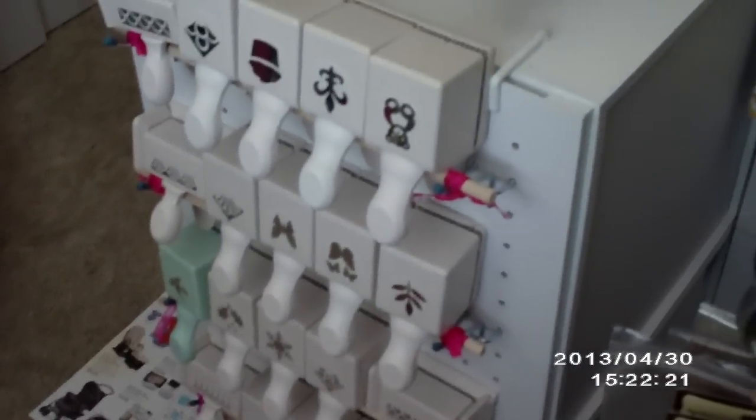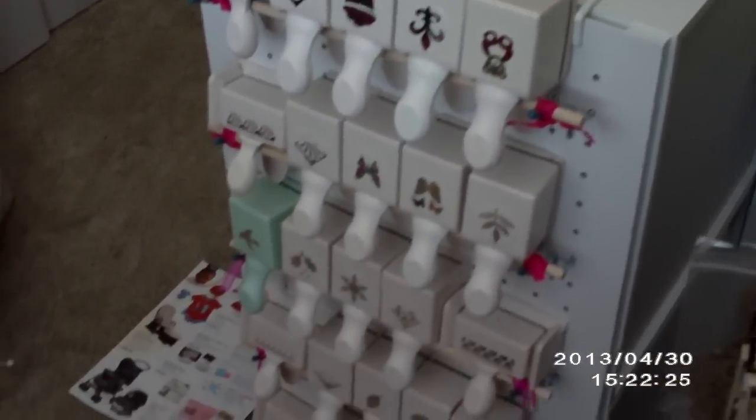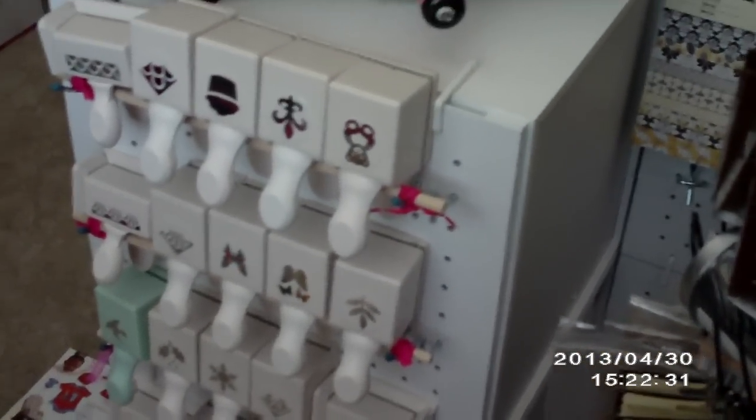Hello everybody! I want to do this video for Enchanted Stuff — she requested that I do a video response to show her how I make my little rack right here to store my Marvy/Martha Stewart punches.